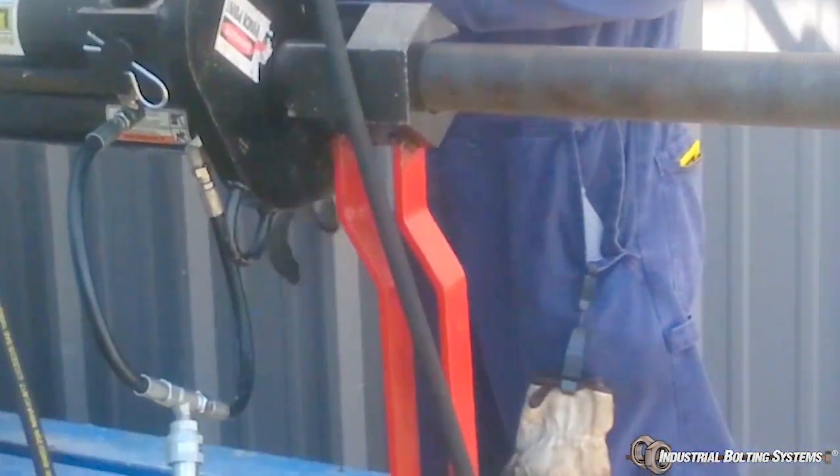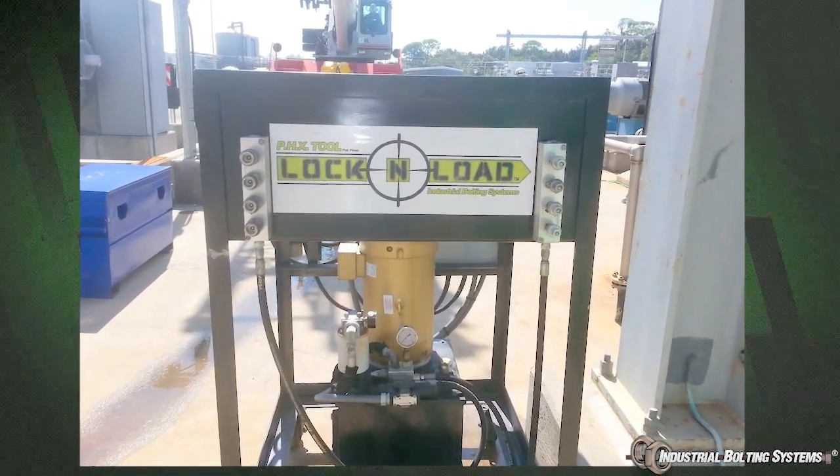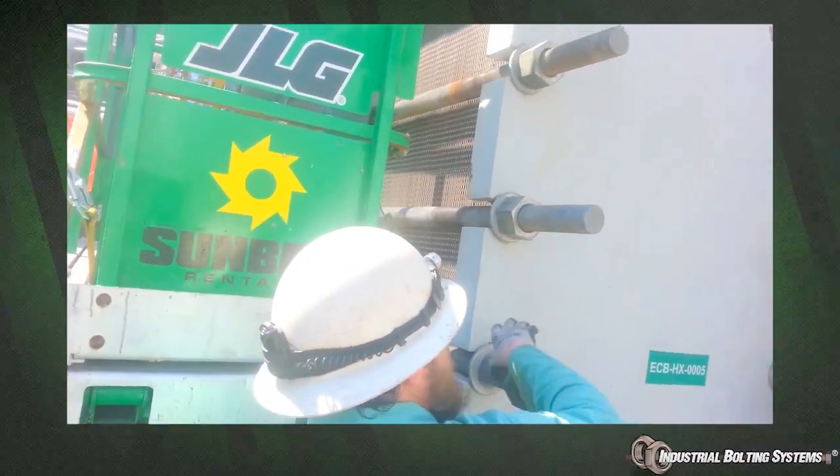Once the system is secured, the included hydraulic pump is activated to remove the tension from the remaining threaded rods. While the system holds the pressure, workers can loosen the remaining nuts without any tension from the plates.